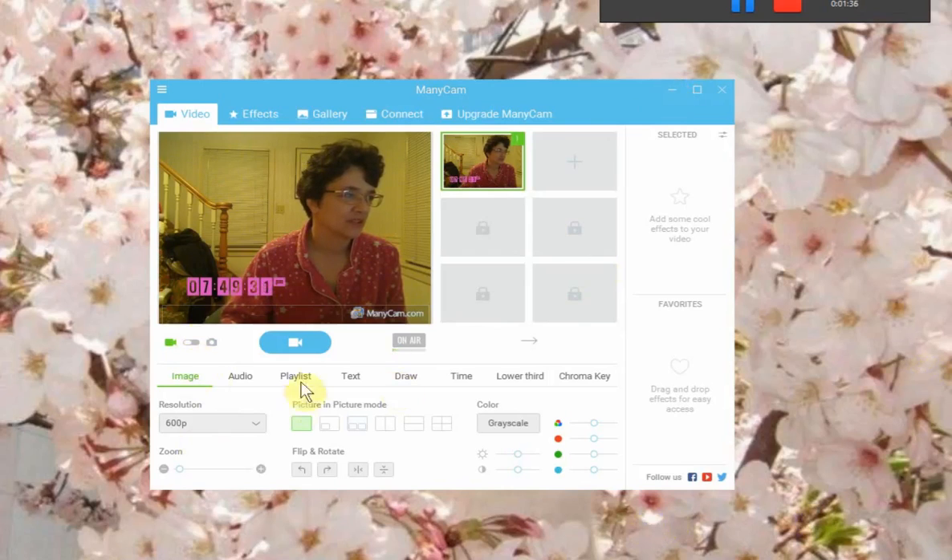Now that I showed what you had to do — click play, stop, choose resolution 600p — we're going to edit the Manicam logo watermark right here. We're going to take that out using the crop method, using Handbrake.